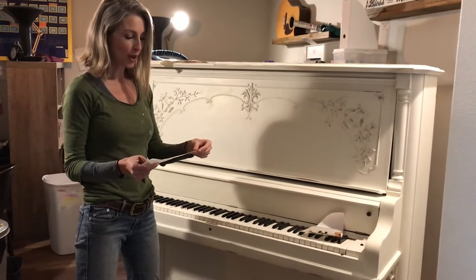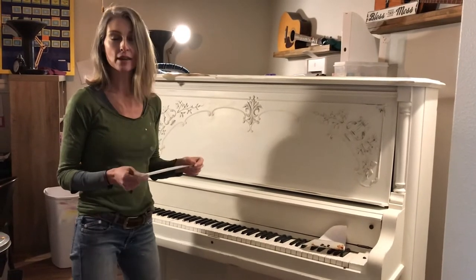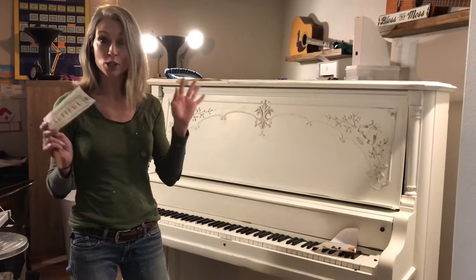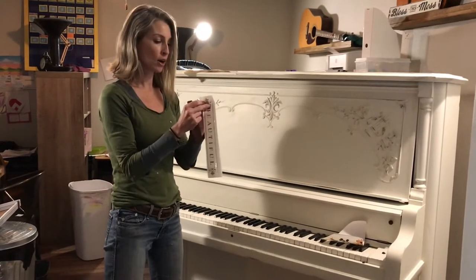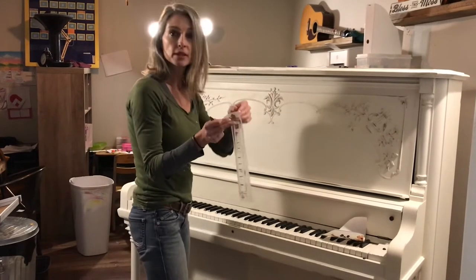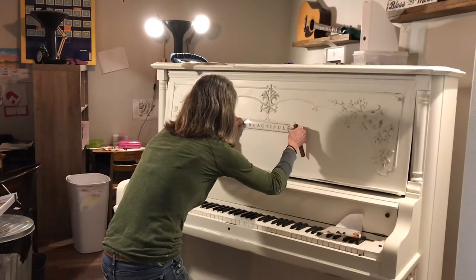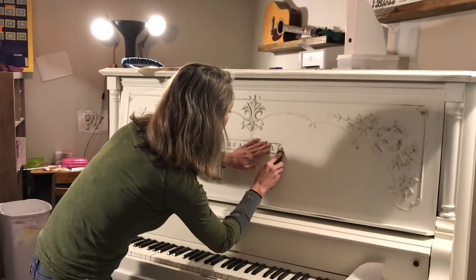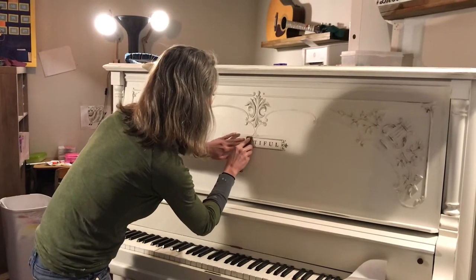These are Redesign with Prima transfers. I love these transfers — they're really easy to use and they make it possible for anyone to make beautiful things. To use them, pull the white backing off the transfer like that, then place it where you want it. I want this centered right here. Go over it and make sure it adheres to your piece really, really well.